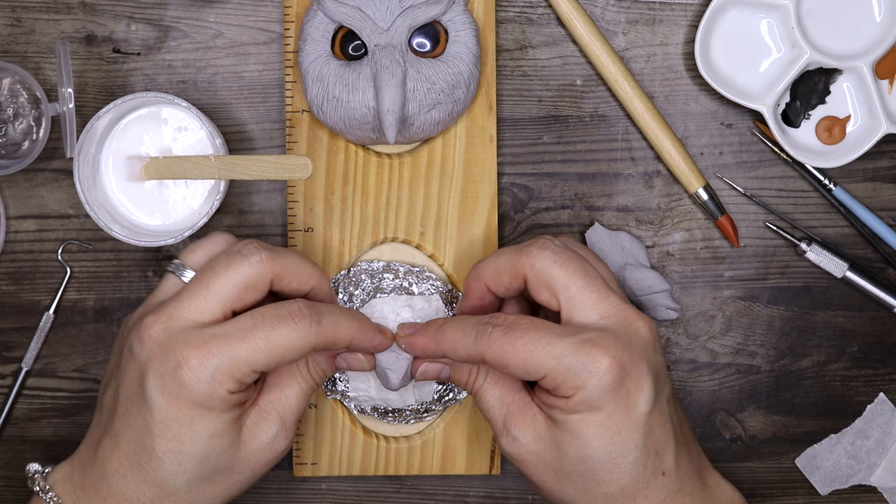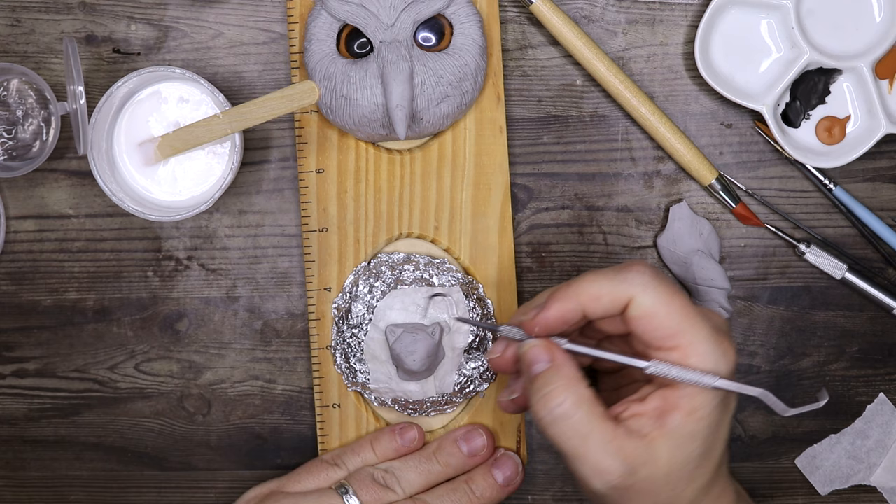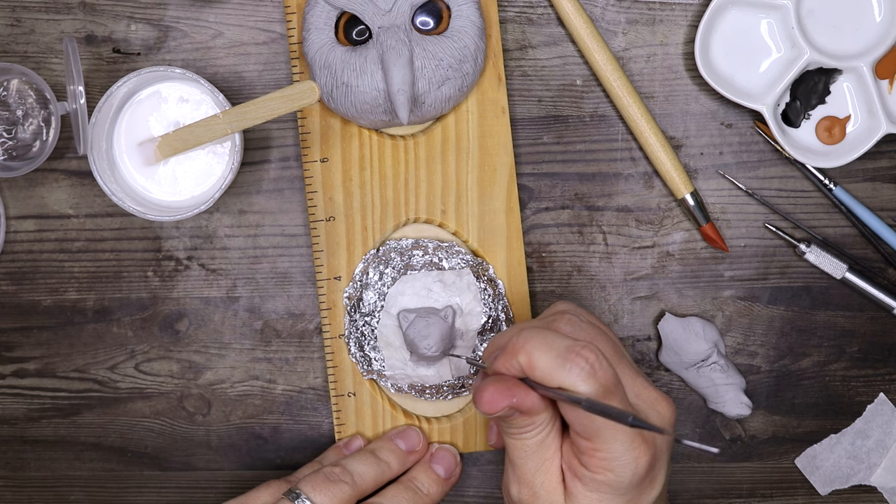A pygmy puff was a miniature puffskein bred by Fred and George Weasley and sold at their shop Weasley's Wizard Wheezes at 93 Diagon Alley in London, as one of the known products in the Wonder Witch range.